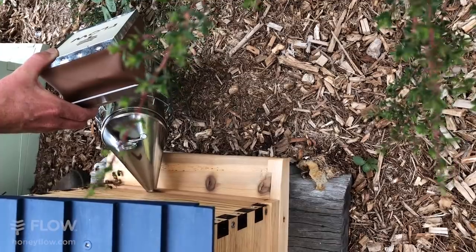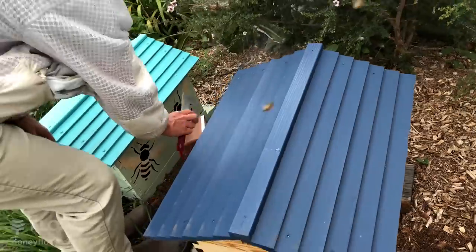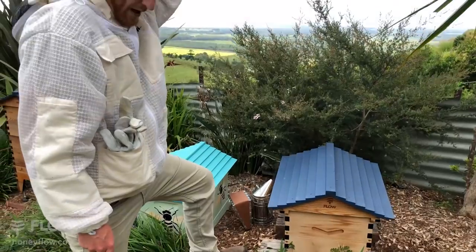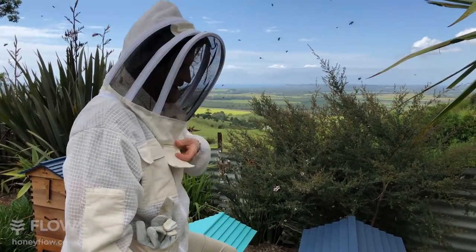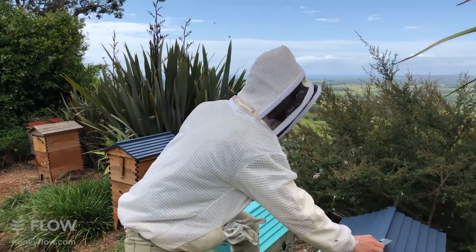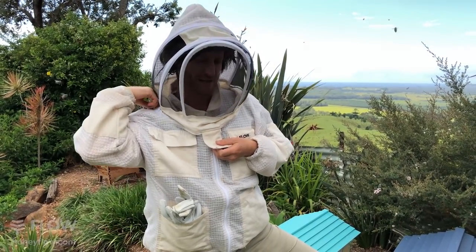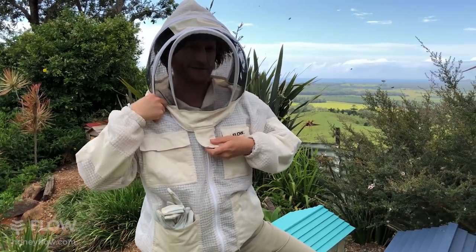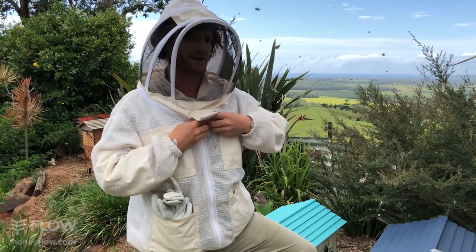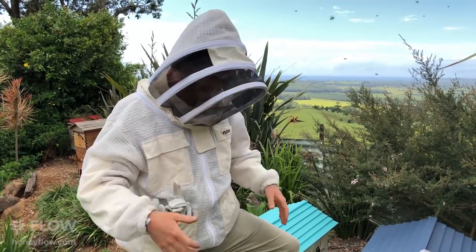Put the nozzle right in the entrance and make a couple of puffs of smoke. If you're new to beekeeping, do bear in mind some people are quite allergic to bee stings, so keep that in mind for yourself and others — there's first aid information on our website. I'm just doing up my jacket making sure it's nice and closed, and this flap is closed so the bees are less likely to get into my suit.